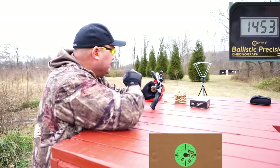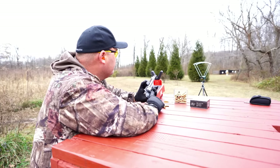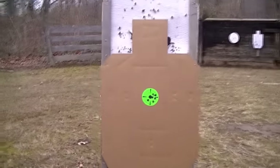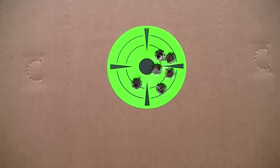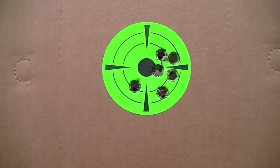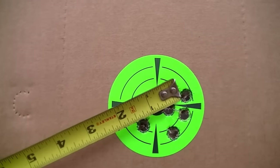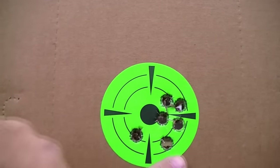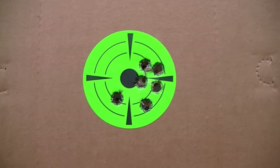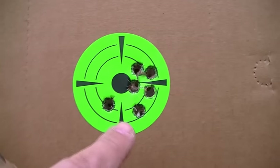You guys already know what I've done because it's up on screen, but I can't see anything from here — I'll have to walk down and take a look at the target. That looks good — I like that! I think I'm going to definitely stick with that load recipe. That's a three-inch circle, and we've got about an inch and three-quarter six-shot group at 50 yards. I'll take that. I was getting good velocities out of that too. I like those 240 grain Hornady XTP bullets. Looks like I'm favoring right.